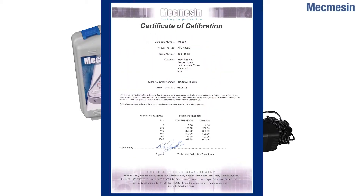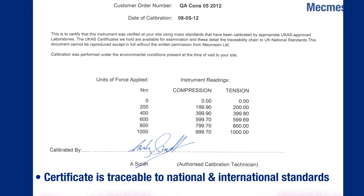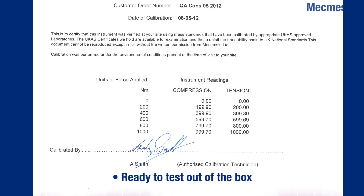In addition, at no extra cost, the AFG arrives calibrated with a certificate traceable to national standards, ensuring full compliance during external audits.